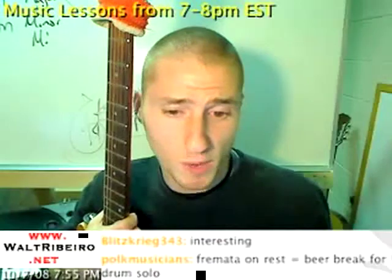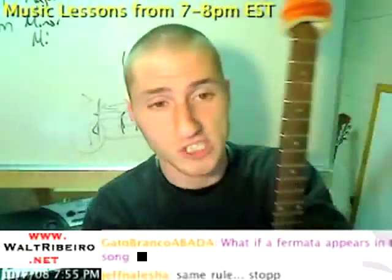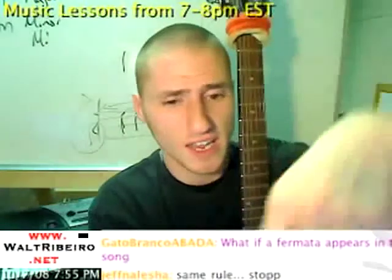Jules, I hope that helps you understand the idea of what a fermata is. Let's get to the chats, because I'm sure the people here have the same questions as those watching the pre-recorded video.